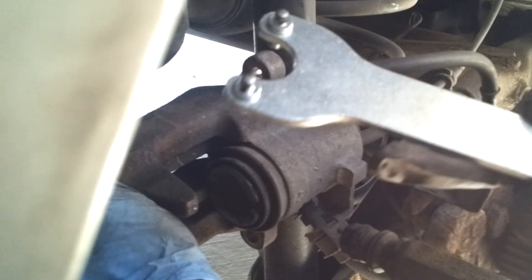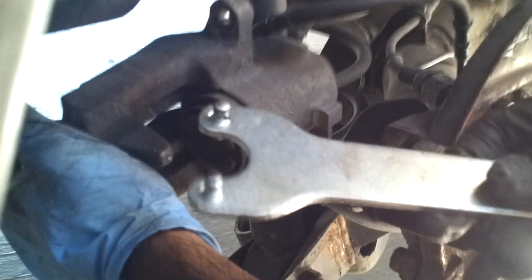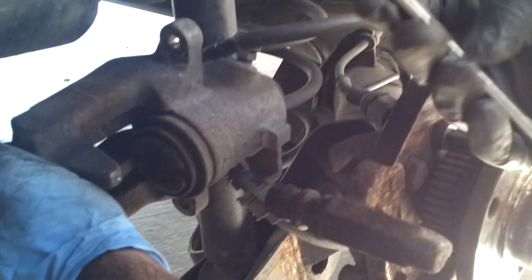This is a grinder tool — the kind you use to tighten the grinder discs. So if you have a grinder and you have this piece, then you can use this as an alternative tool in an emergency if you need to turn and release the caliper piston.